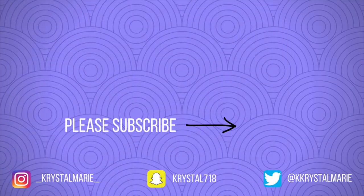Again, thank you guys so so much for watching. I really appreciate it. If you've stuck around this long, go ahead in the comment section and leave me a little green heart — spam me down there with green hearts. I love you guys and I will see you in my next video. Bye!